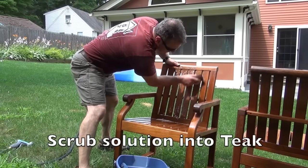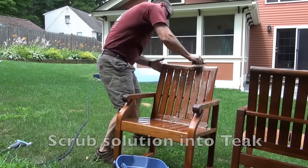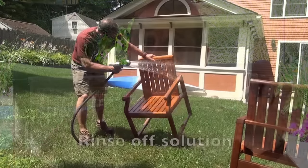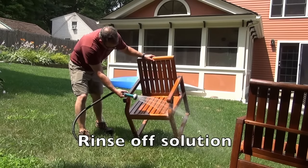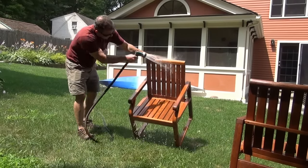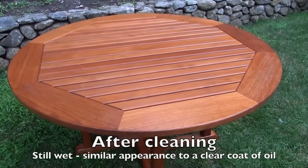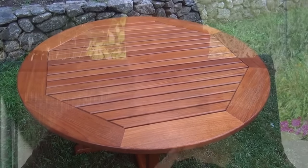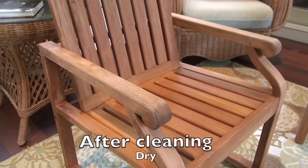Use a nylon plastic scrubbing brush — it works great — then a garden hose to rinse it off. One important tip: do this in the shade, because otherwise the sun will dry things out very quickly. When all is said and done, allow 24 hours for the teak to dry. If it's still badly stained, you can mix half a cup of oxalic acid in a gallon of hot water and repeat the same steps.